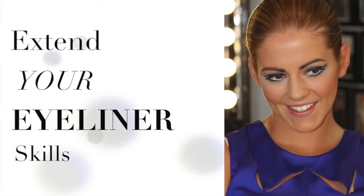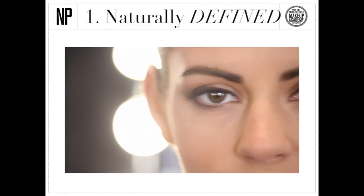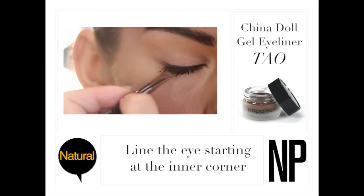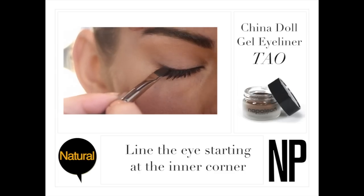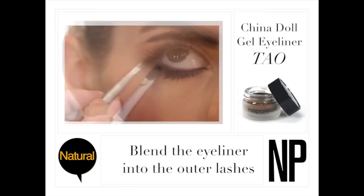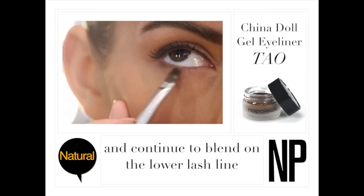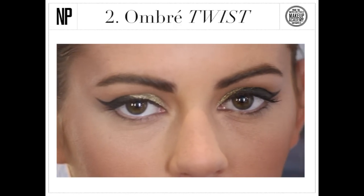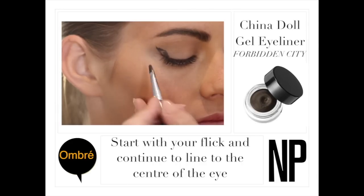Here are three different looks that will help you extend your eyeliner skills. For naturally defined eyes, use China Doll gel eyeliner. Line the eye starting at the inner corner and blend the eyeliner into the outer lashes. Continue to blend into the lower lash line.